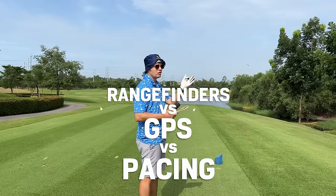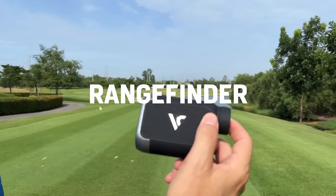We're going to compare rangefinder versus GPS versus pacing it out over nine holes — three holes, three holes, and three holes of each.